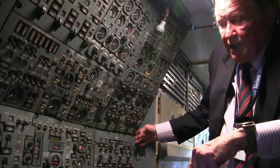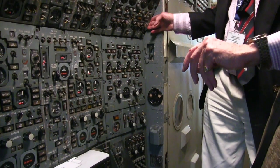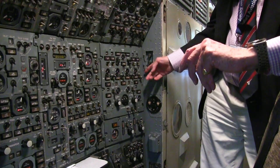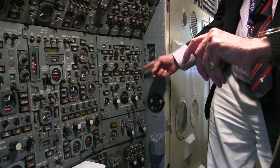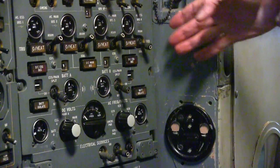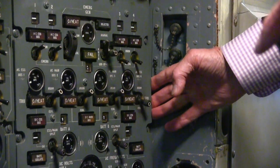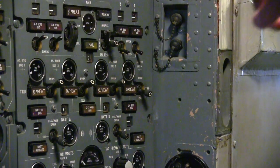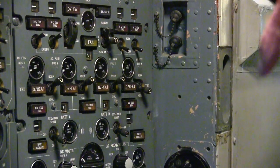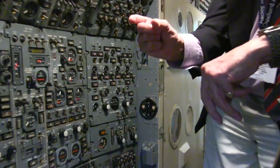As I mentioned earlier, the aircraft expands by about nine inches as a result of heating, and this is the place you can see it. At the back end of this engine panel and this bulkhead here, there's no gap at all on the ground. But when the airplane was flying at Mach 2 and had cooked up, heated and expanded, there was a gap about this wide.